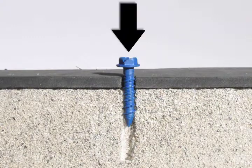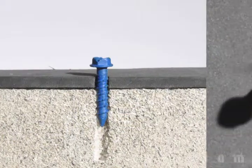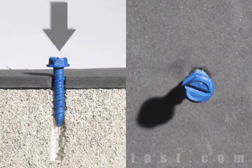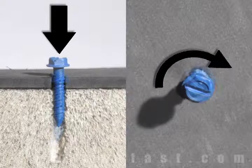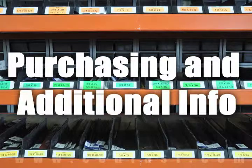First, insert the Tapcon through the hole in the fixture and into the base material. Using a drill set in the rotation mode, drive the screw into the base material until snug, making sure not to over-torque.